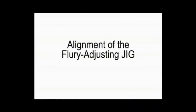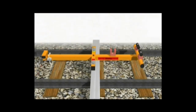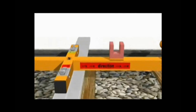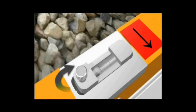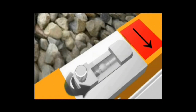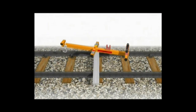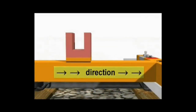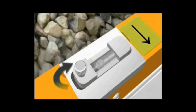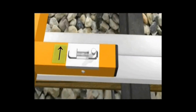Now comes the alignment of the adjustment jig. Place the jig across the track on a flat plate as shown in this picture. Adjust the spirit level so that it comes to the center. Ensure that you are standing in the same direction, then rotate this jig by 180 degrees and again adjust the spirit level so that it comes to the center. With this we ensure that the level of the track has been stored in this jig.